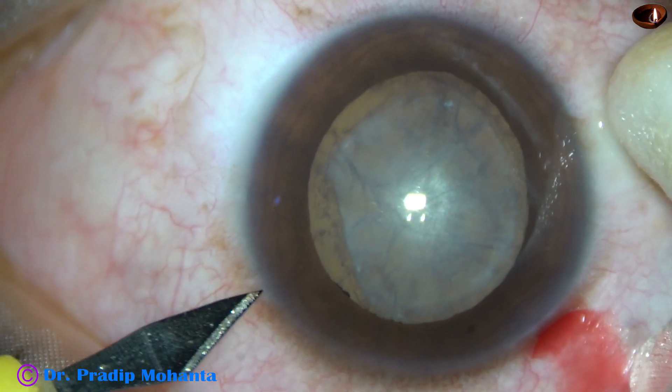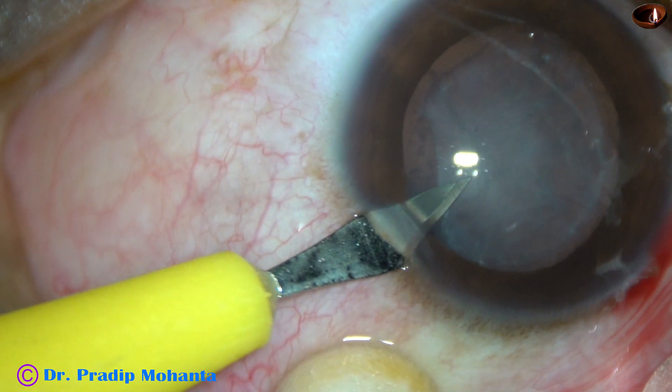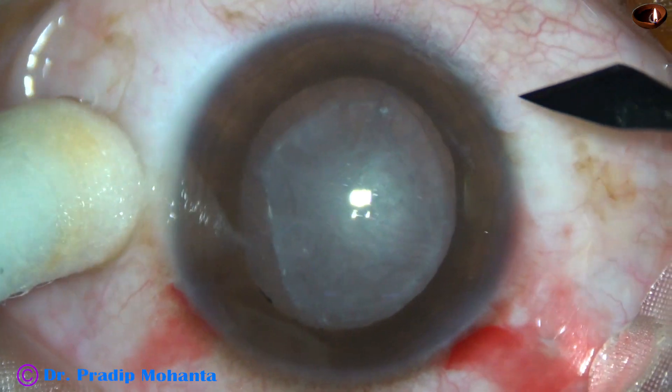My plan is to do this cataract surgery, and then hand over the case to a vitreoretinal surgeon.